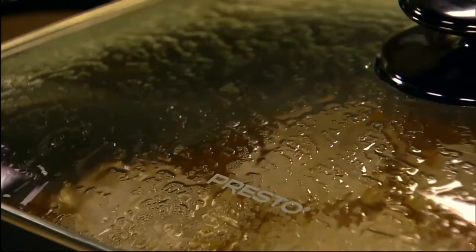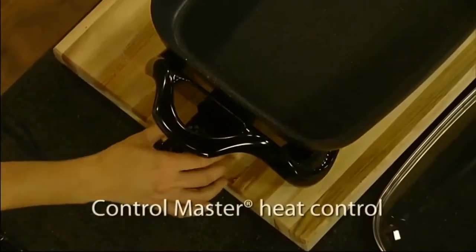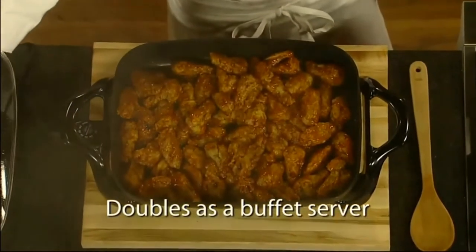Perfect for breakfast, lunch, dinner, and entertaining. It features a generous cooking surface and high sidewalls. The ControlMaster Heat Control maintains the proper cooking temperature automatically, and the tempered glass cover makes it ideal for use as a buffet server.